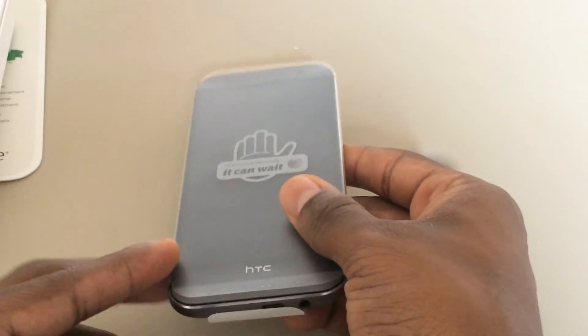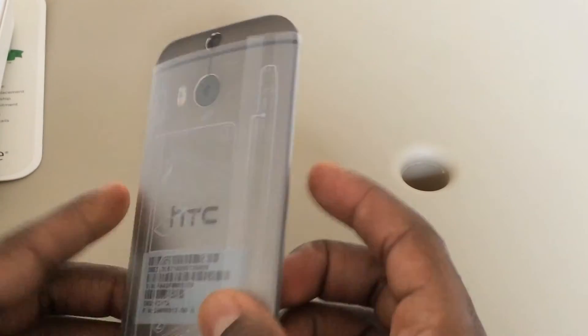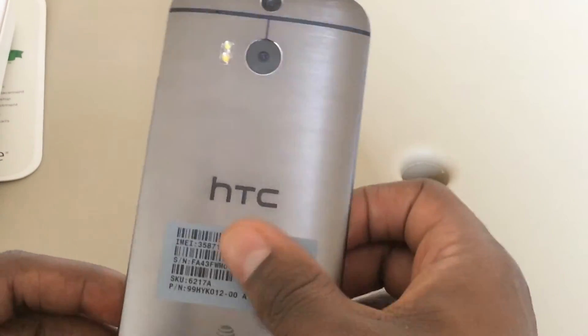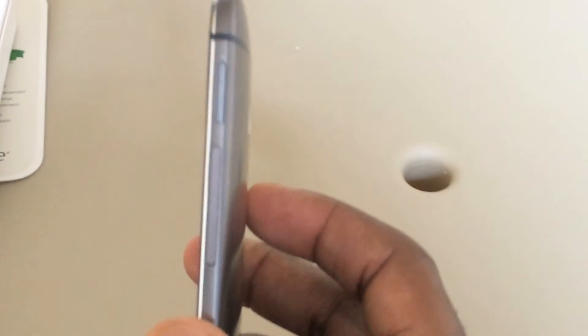And here's the HTC One M8. Here on the side we have the micro SD card slot and the volume rocker.